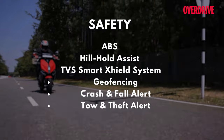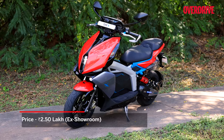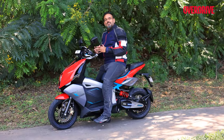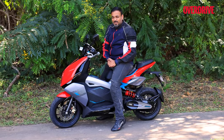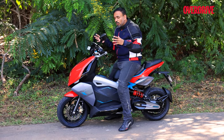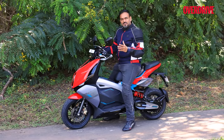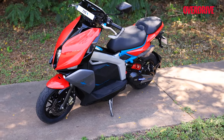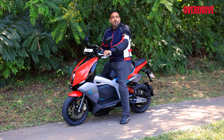The safety features include single-channel ABS — a segment first — hill hold, and the TVS Smart Shield system. There's no denying the TVS X comes at a hefty price, but it covers new ground in terms of performance, handling, and connectivity, while building on the proven TVS reliability of its electric powertrain already demonstrated in the iCube. It could have done better on practicality, especially storage, but that's not the intent. It is a sporty scooter in the EV space, and it fulfills that intent quite beautifully, opening new doors for EV enthusiasts.